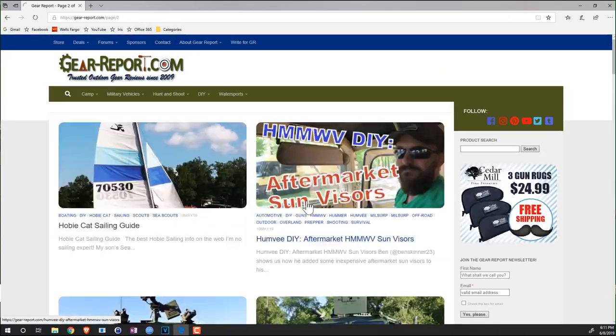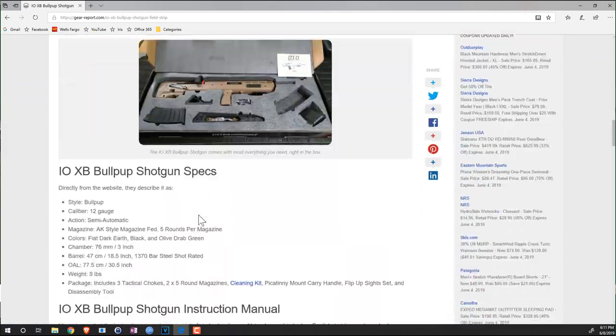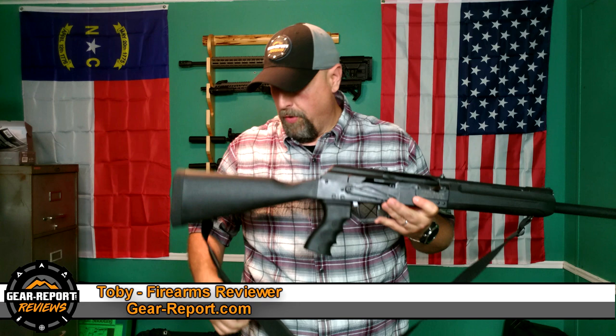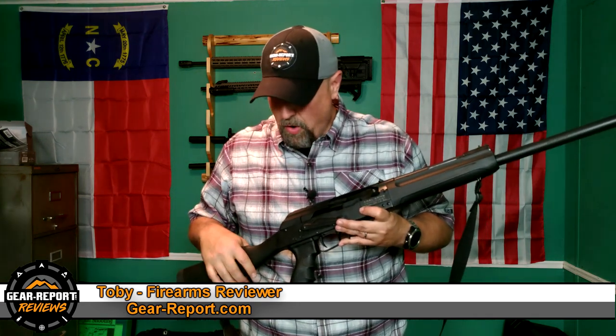First things first, let's talk about some of the specs for this shotgun. The MSRP is $659.99. You'll be able to pick it up for a little less at your local gun shops. The weight on it is 10 pounds, and the dimensions are 39.5 by 9 by 3 inches.